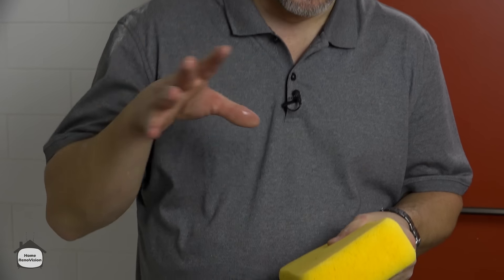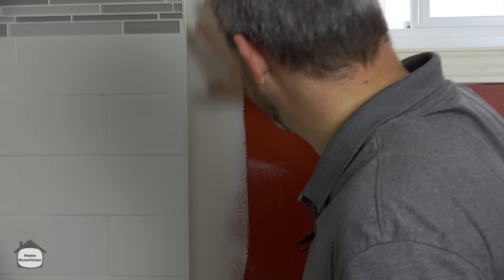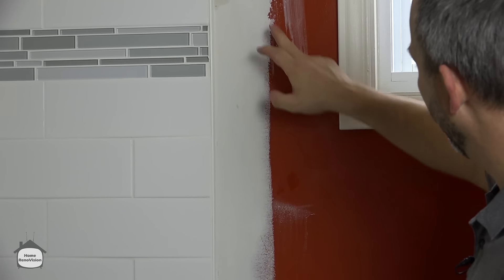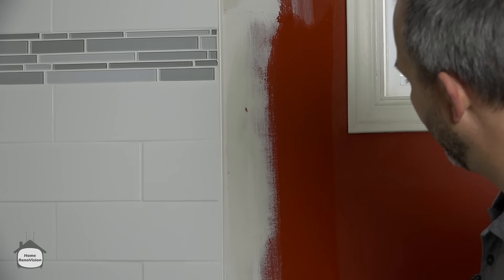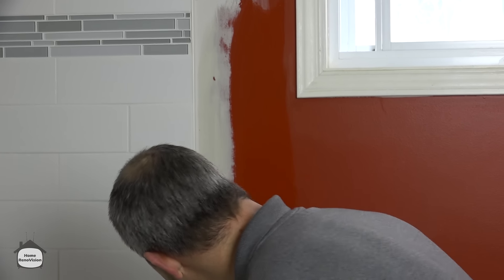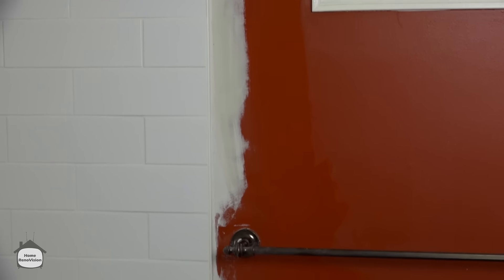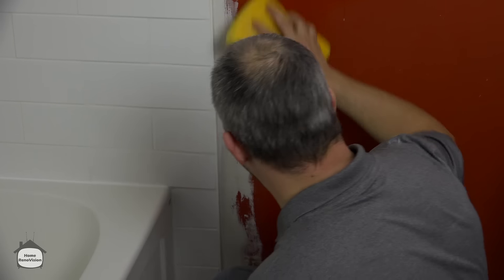Just take your sponge — you get these at the building store in the tile department, they're for doing grout. This is mud that's just been pressed on, it's got the wrinkles, it needs to be feathered out. You just give it a wipe, let it dry, and you're ready to paint. Just go around your fixtures, take the excess off. If you see any ridges, just wipe them out — ready to paint.